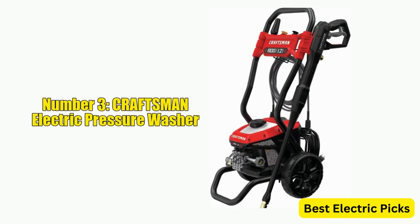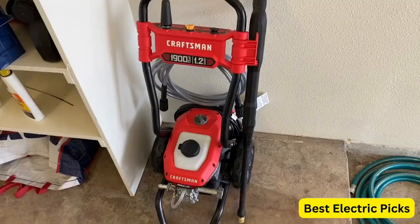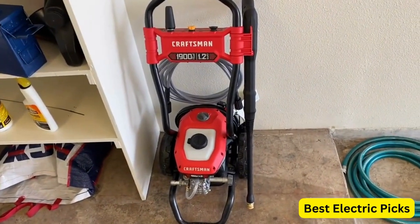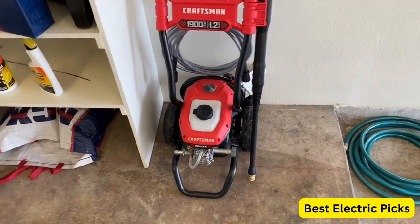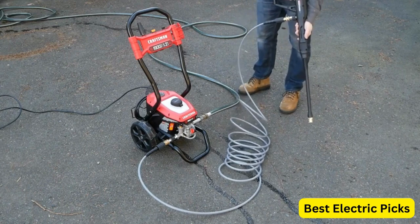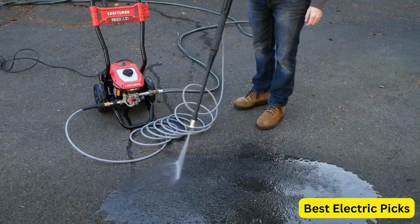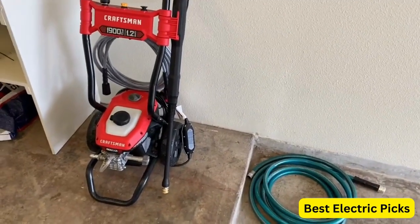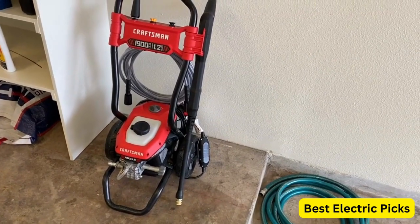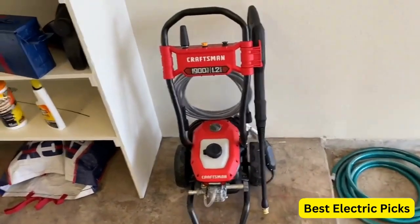Number 3: Craftsman Electric Pressure Washer. The Craftsman Electric Pressure Washer is a reliable and powerful cleaning tool that can handle a variety of outdoor cleaning tasks. With a maximum pressure of 1900 psi and a flow rate of 1.2 gallons per minute, it provides ample cleaning power for cars, outdoor furniture, patios, and other outdoor surfaces. It features a 13-amp motor, a 20-foot high-pressure hose, and a 35-foot power cord. Its compact and lightweight design makes it easy to move and store, and it comes with an adjustable spray wand and soap applicator. It is perfect for anyone looking for an affordable and easy-to-use pressure washer.